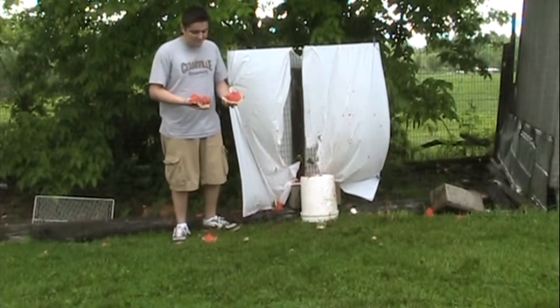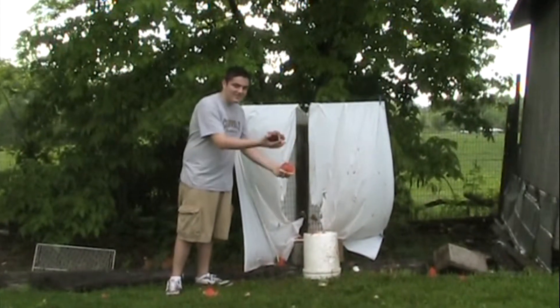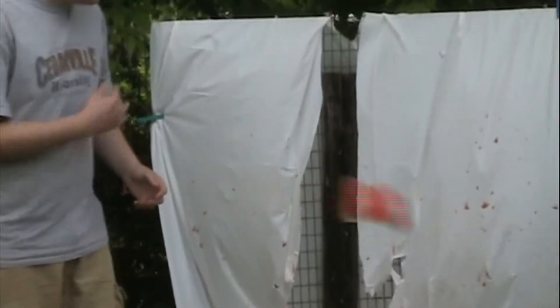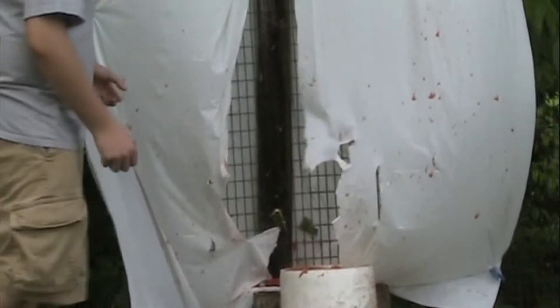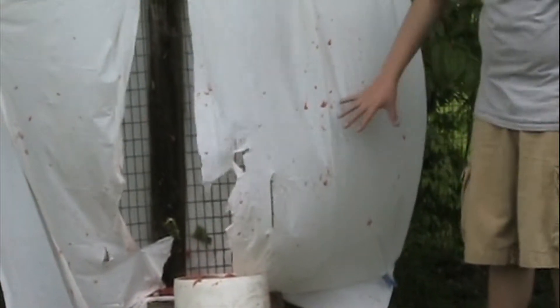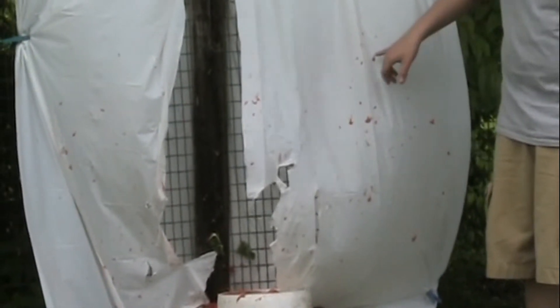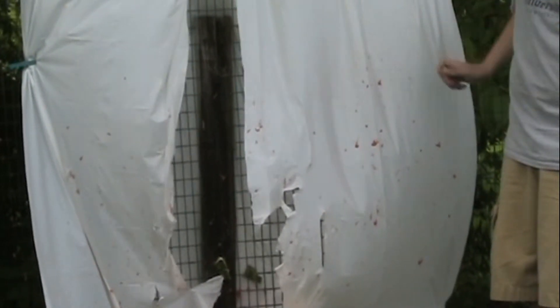Now again, this was supposed to be a head size watermelon, so had this been your head, you would most certainly be dead — this is all that's left. The blood spatter has little bits of brain matter stuck to the sheet. It isn't really in a set pattern like it was with the bullet; it just kind of flared out evenly in both directions. But there is a bit of an oval pattern, with a parent drop, and spatter going outward from where it hit the wall or whatever surface it struck.